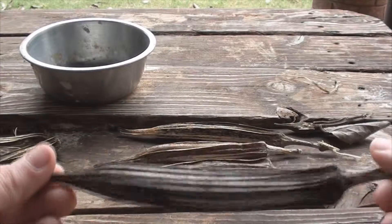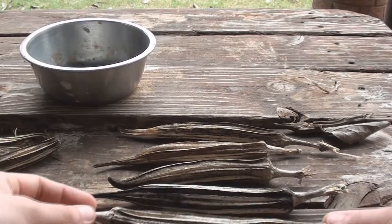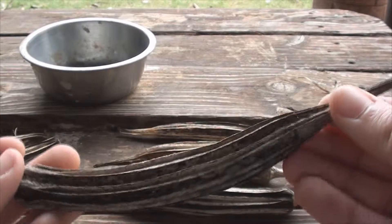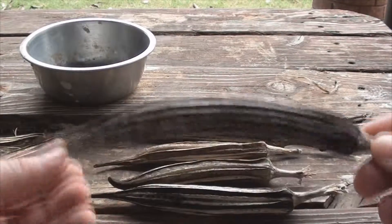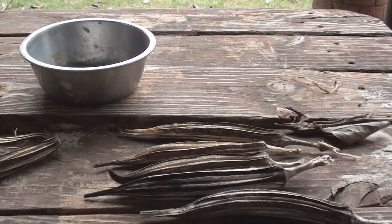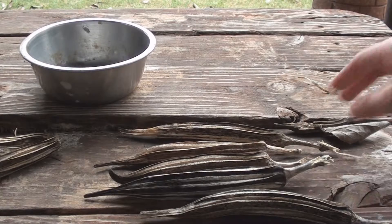Sometimes it's good to leave fruit on. From one pod alone we can probably get 16 seeds. So as long as one seed germinates you can infinitely grow an abundance of food, vegetables and fruit. Since we have a surplus of all these seeds, we can try different methods, experiment, and then have fun with gardening and farming.